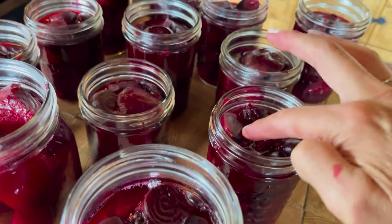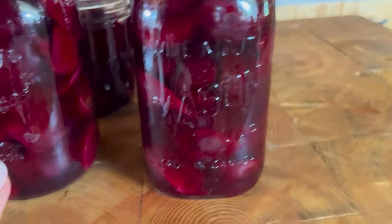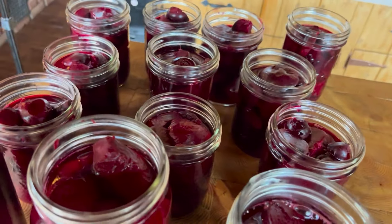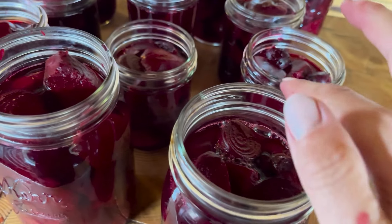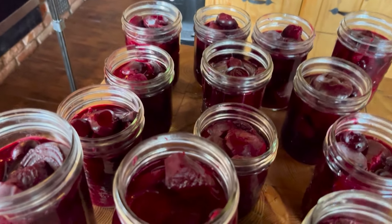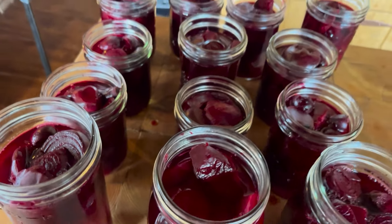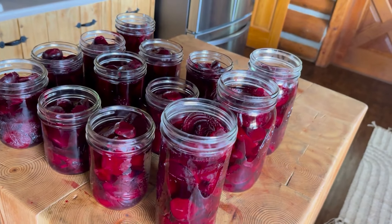I've got all the brine to approximately the right level on each one — that one may be a little higher, but most of them are right just below the line. Now is when you want to get out a clean damp rag with hot water and wipe the entire edge so that the seal will seal completely. Some people like to use vinegar on the rims, but I've never needed to. Mine always seal no matter what I'm making, even with sticky jam. I'm just going to wipe the rims and get the seals put on.